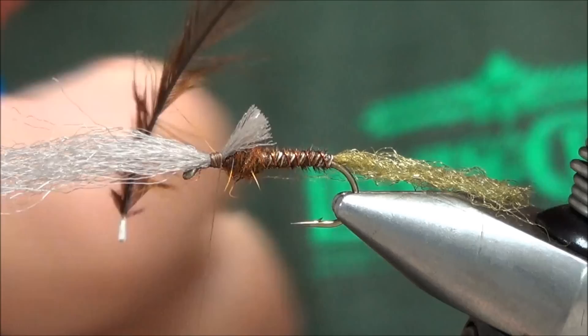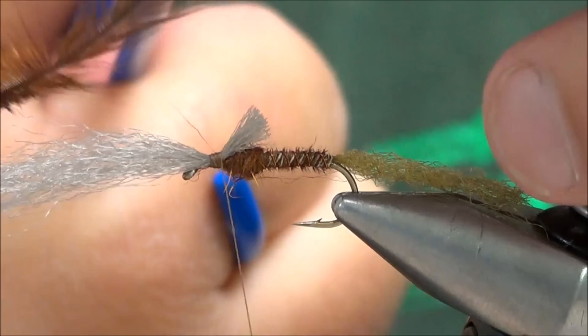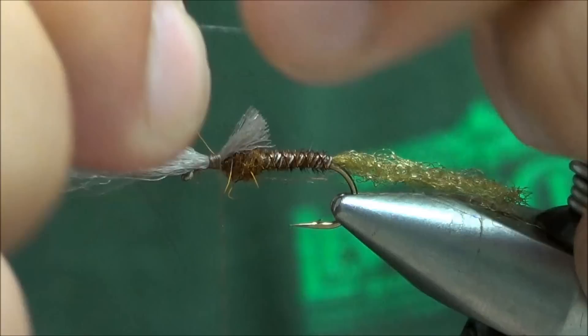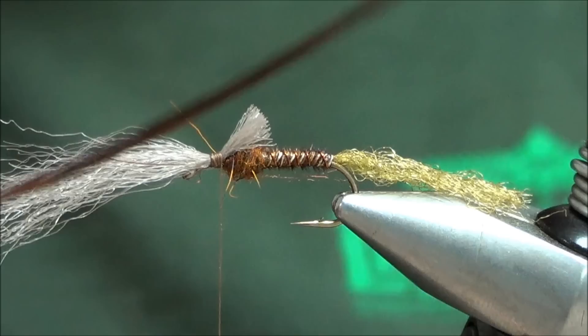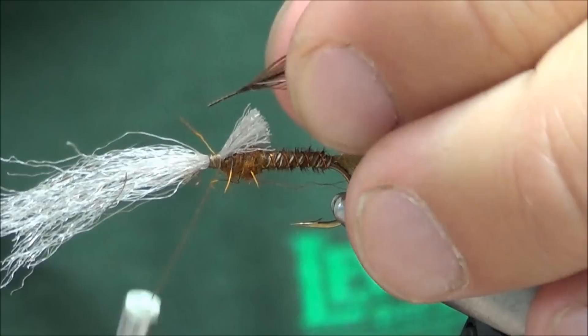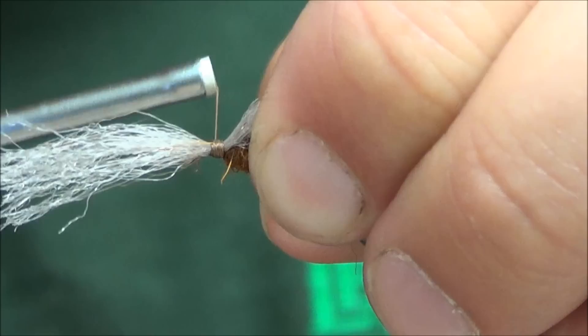Take a piece of saddle or neck hackle. To prepare this, cut it where the web starts fading out — cut the stem right about there. Take your fingers and strip some of the fibers off so you'll have a small tie-in spot. Look at this feather: there's a natural curve to it, and there's also a shiny side and a dull side. You always want the shiny side facing forward when you wrap. The easiest way to do that is when you tie it in, have it facing up or towards you — shiny side towards you or facing up. Grab a little bit of that stem and make sure you get a good five or six wraps to lock that piece of hackle in there.